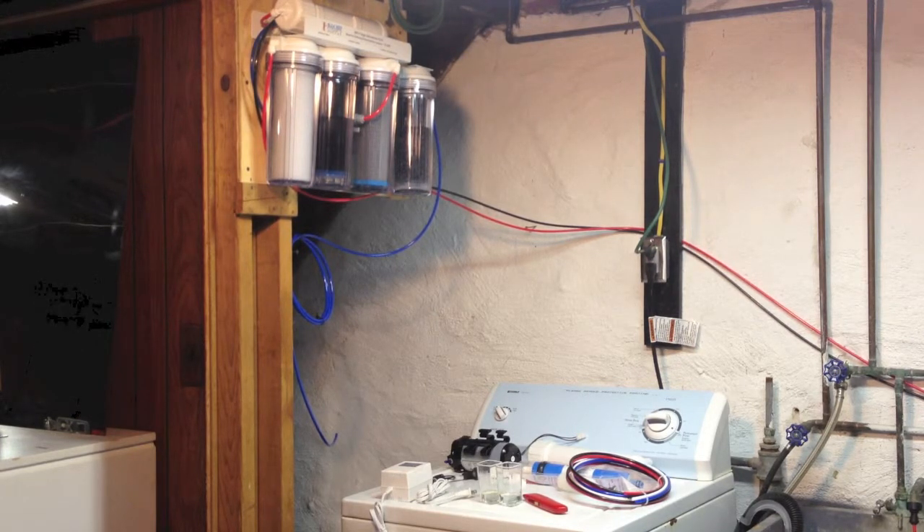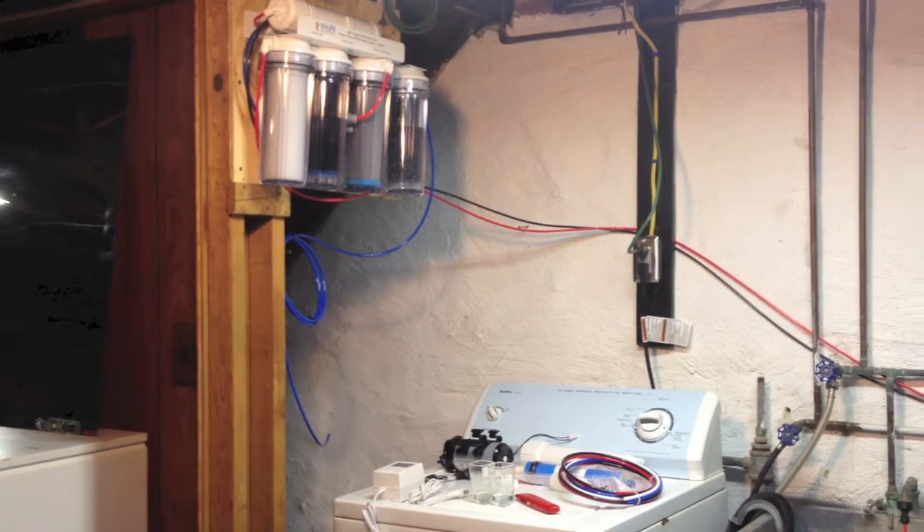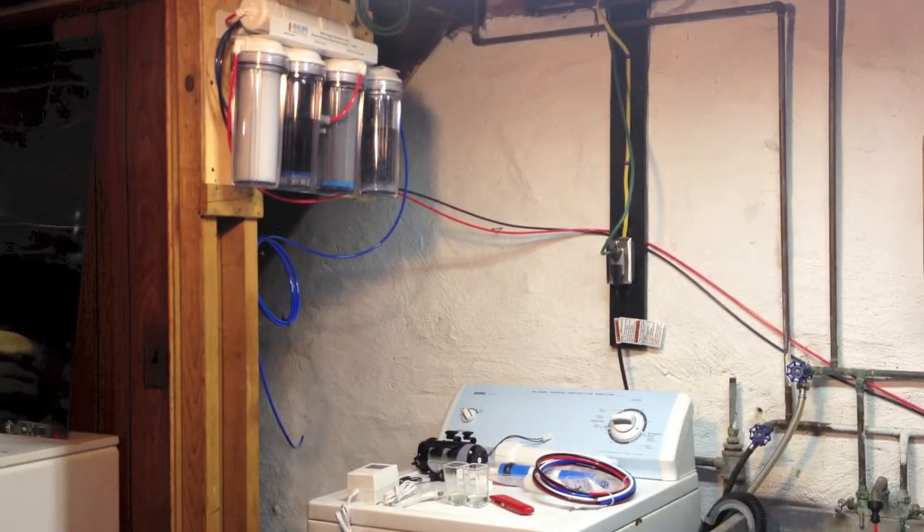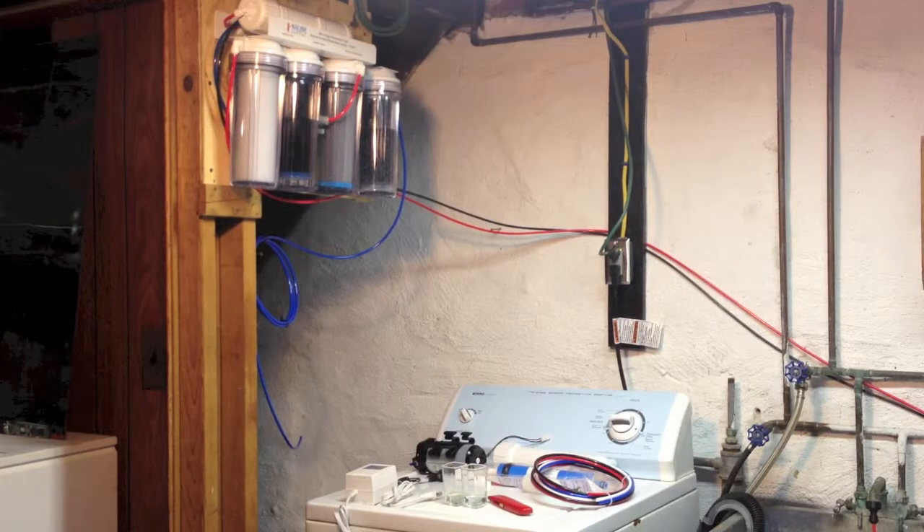The other question I asked him was, 'Do you use the RO water from this store?' and he said no, he uses his own. So that's the reason why I decided to start making my own saltwater at home and using my own RO water.